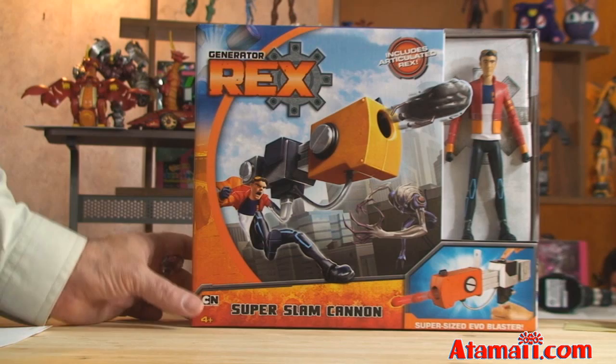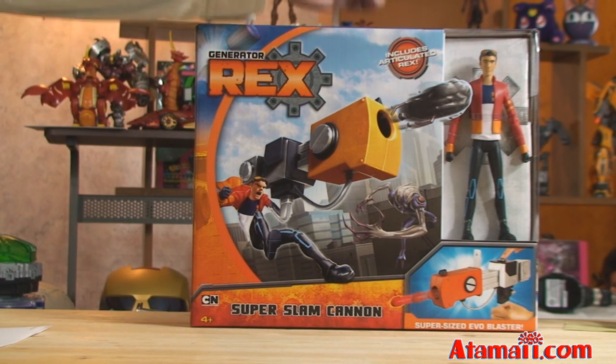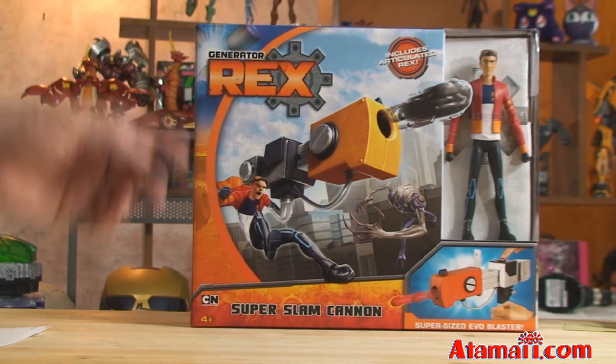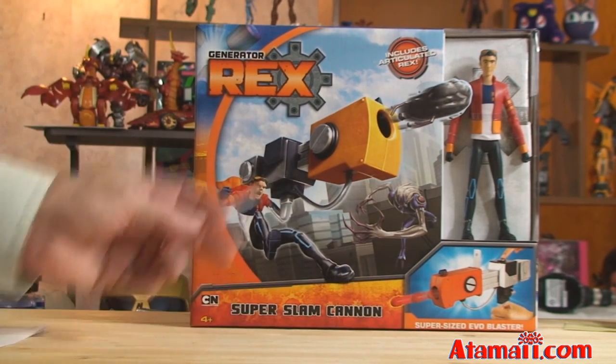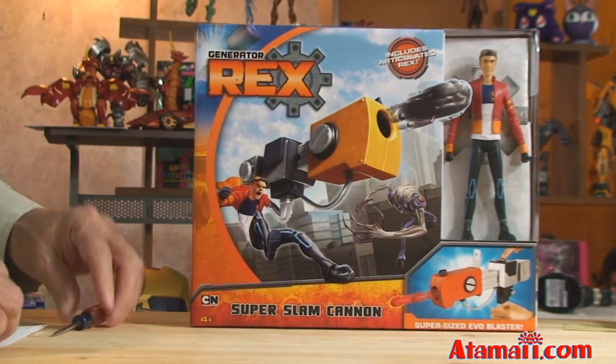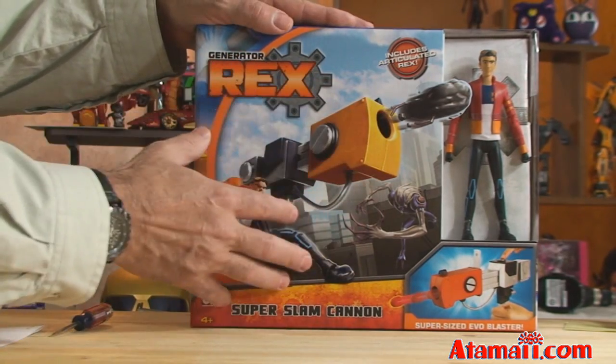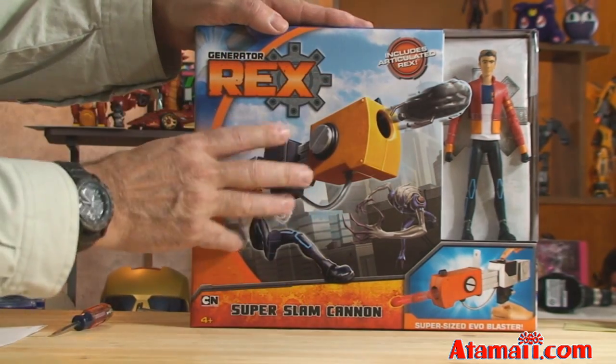The Super Slam Cannon by Mattel includes an articulated Rex action figure. There's a picture of it on the front and also a picture of the cartoon. Interesting packaging here — a lot of packages usually show a lot of plastic so we can see the toy, but in this case Mattel is doing something different.